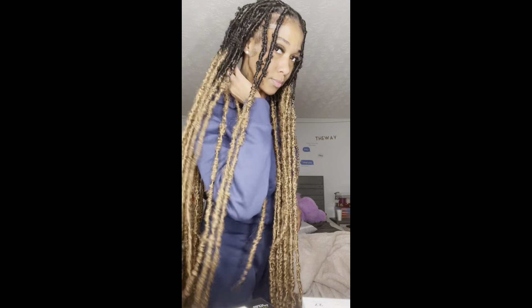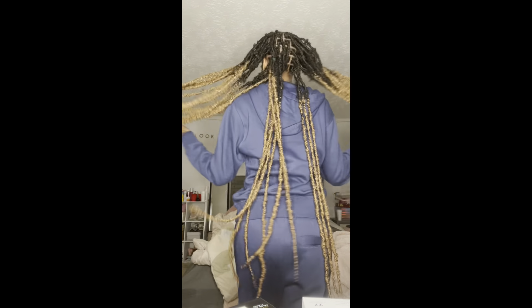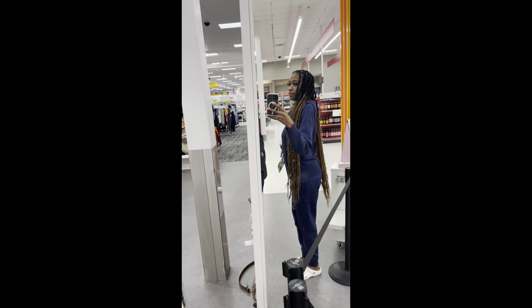Hey y'all, my name is Faye Aave and I'm gonna be showing y'all how to do these soft locks. I did use the butterfly soft lock but I'm gonna be showing y'all three methods to achieve this look, and the last one is definitely my favorite so make sure you watch to the end because I feel like that's the most efficient one.